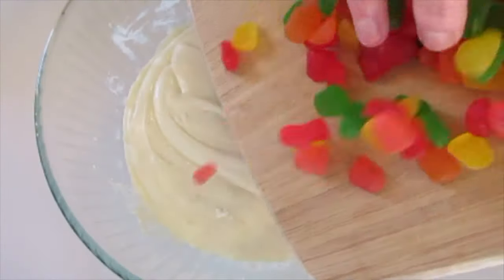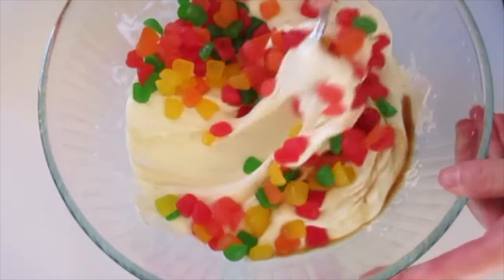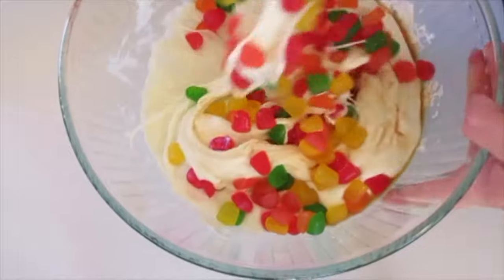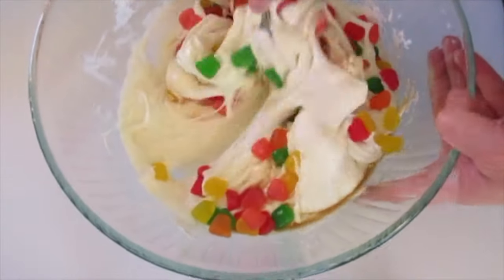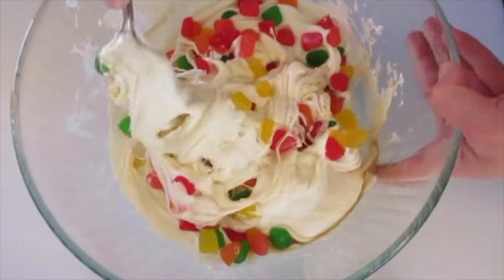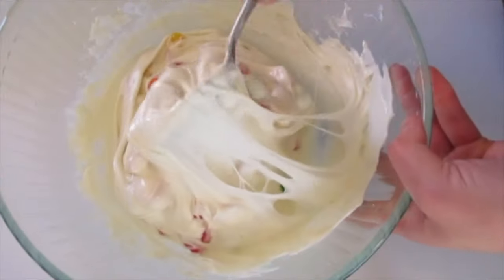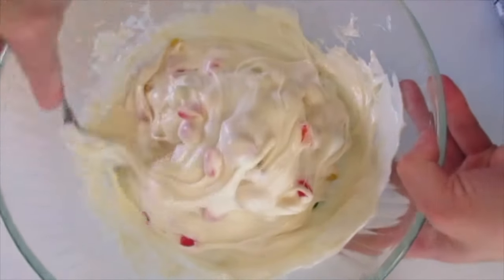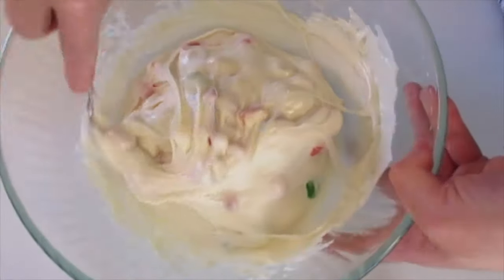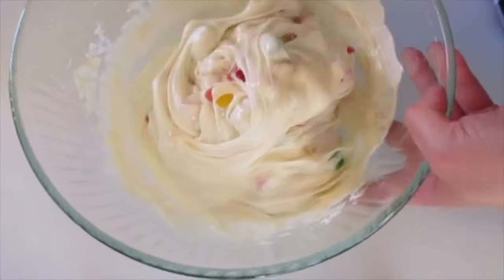The marshmallows and chocolate are all melted and it looks like nougat candy already. Immediately add all of the Dots along with the vanilla, and work it in until it's well blended. Those marshmallows and that white chocolate — it's going to be so divine. I'm using a large flatware spoon; it gives more leverage on mixing the Dots and vanilla into the melted marshmallow and white chocolate. That looks perfect.